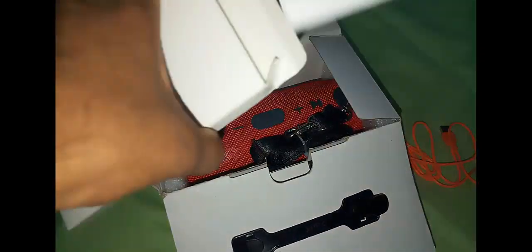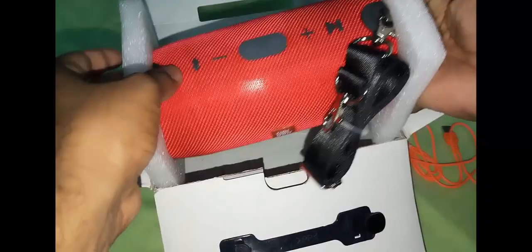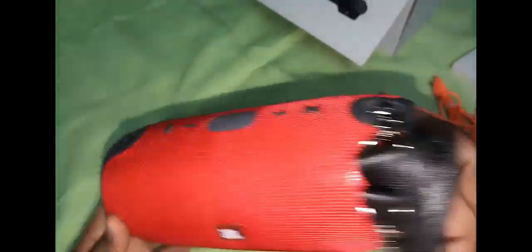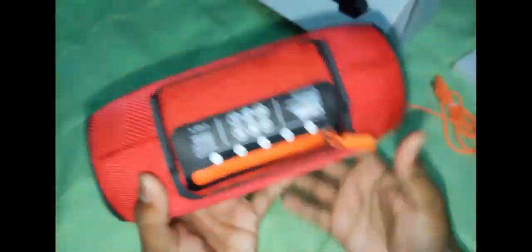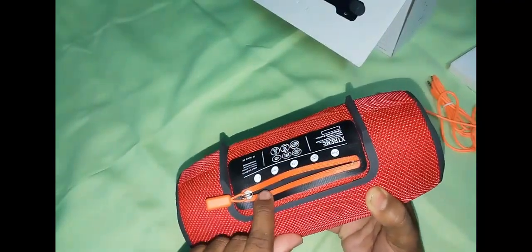Let's keep it to the side. Now let's remove the speaker and keep it to the side. Here is the JBL logo on this speaker — as you can see it's so stylish. Here are the two charger ports, here is one audio line, and here you can insert the memory card.